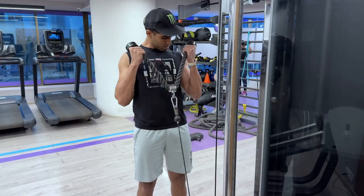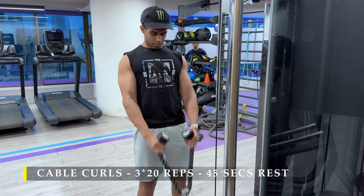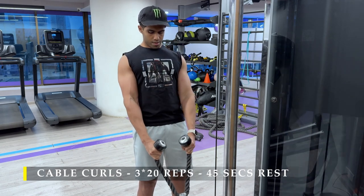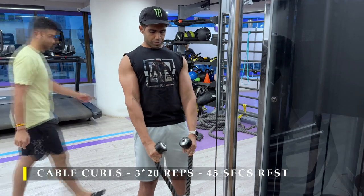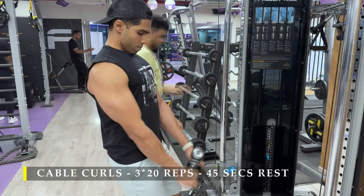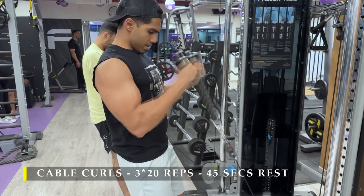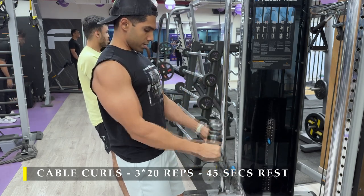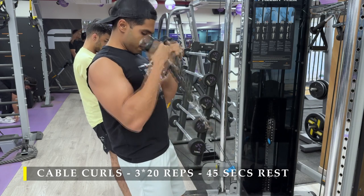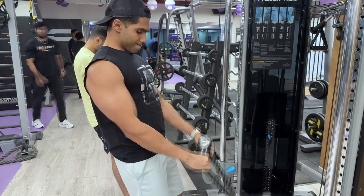Post completing those, we move back to bicep work — hammer curls on a rope cable attachment, three sets of 20 repetitions. I know there's a lot of volume and you might worry about soreness, but since we're only training arms every third or fourth day I recommend accumulating as much volume as possible. Even during back and push exercises the biceps and triceps are working, but this is targeted isolation training. You don't need to lift extremely heavy — keep the weight challenging enough to get very difficult repetitions.